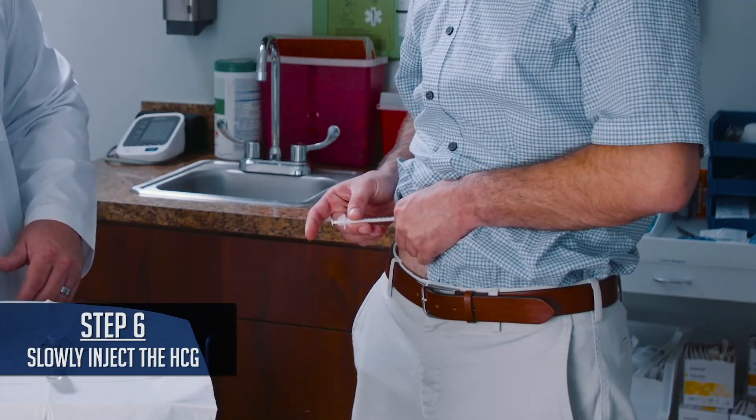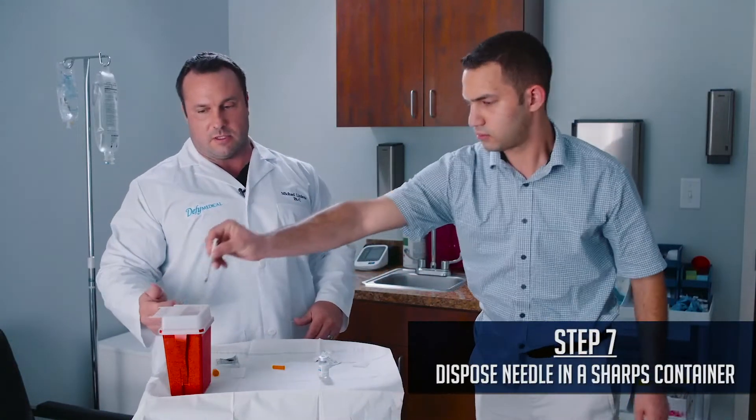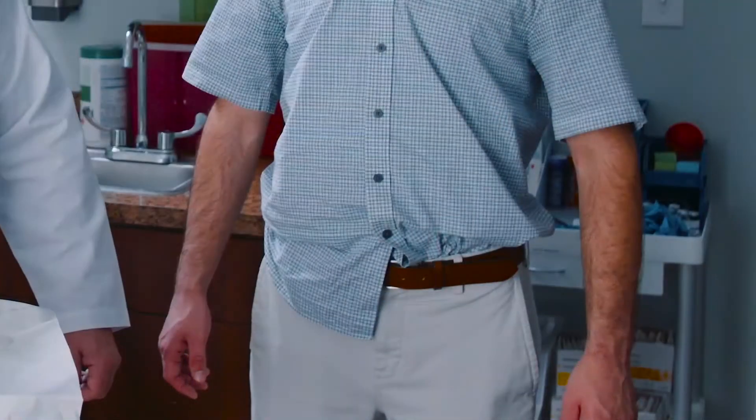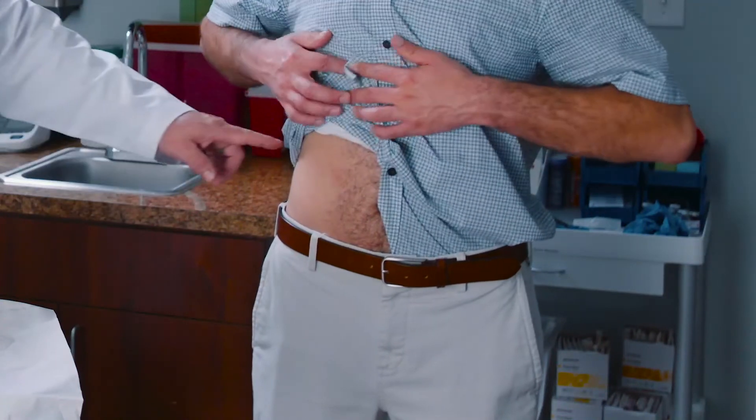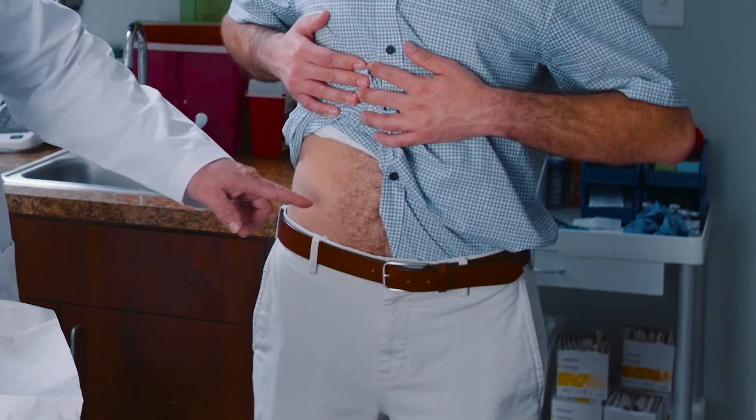After the injection, he's going to pull out and throw the needle away in the sharps container. The patient injected in the most common area, lateral to the belly button, about 3 to 4 inches.